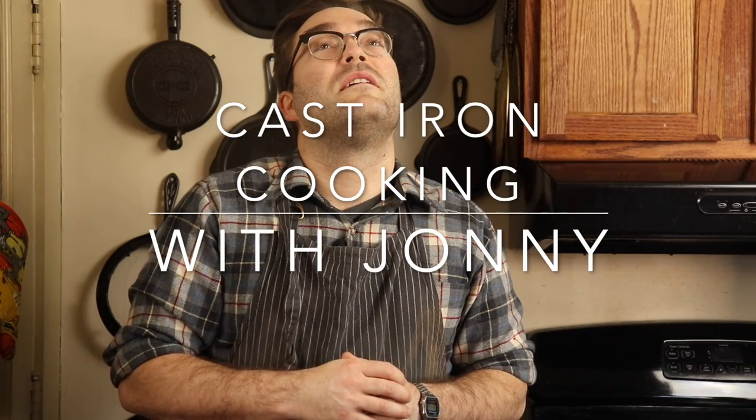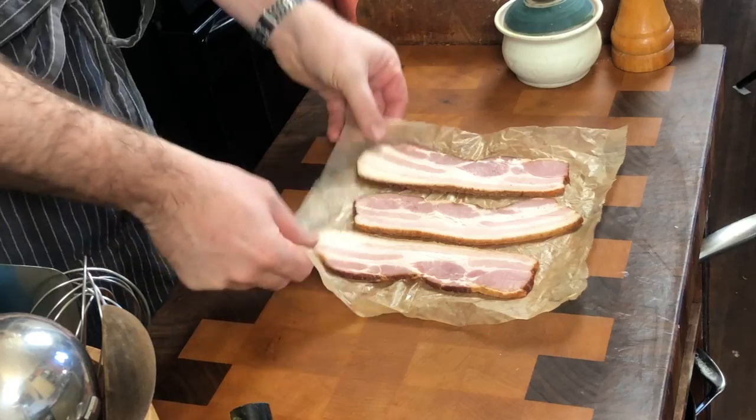Welcome to Cast Iron Cooking with Johnny. I'm Johnny, and these are my cast irons. What I'm going to do today is show you a simple way to make bacon perfect every time.